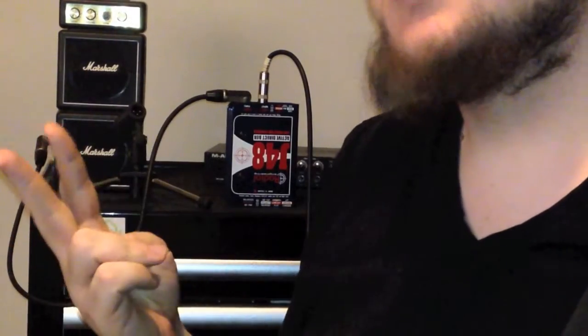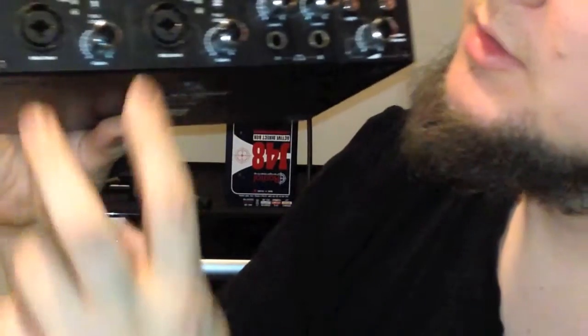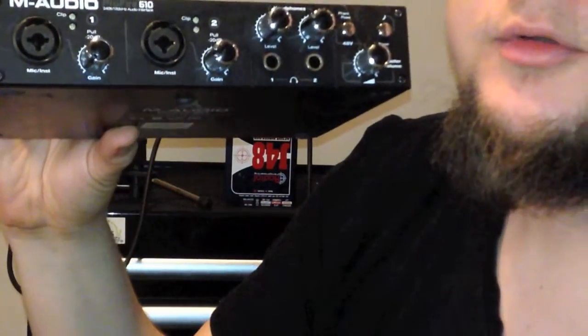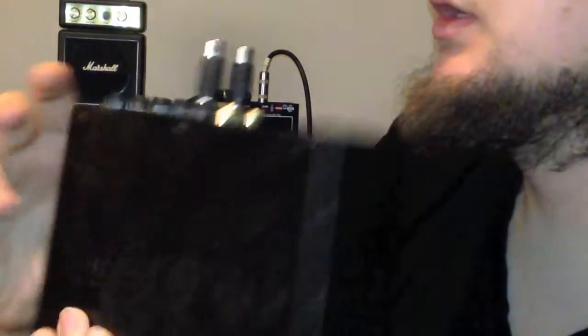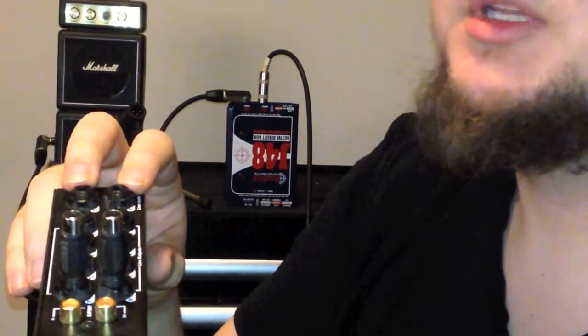Another application is if you want to use pedals — so you want the clean DI, and you also want the pedal sound, and you also want the amp sound. In this case, you would need two DI boxes and one microphone. But for example, in this interface there are only two built-in microphone preamps, so you would also need one or two extra preamps to connect to the line input in the back.